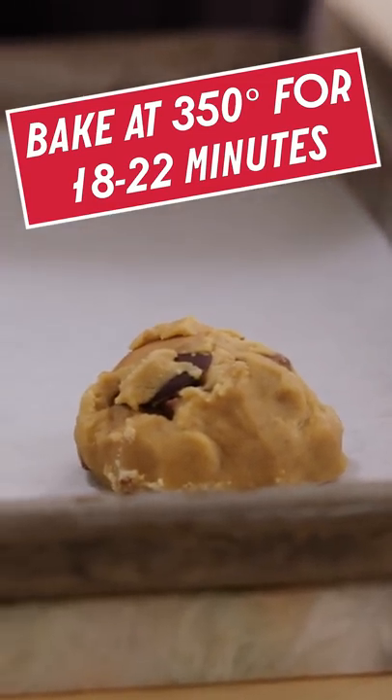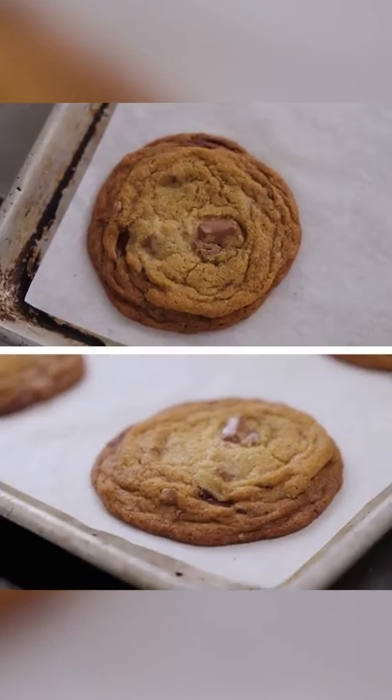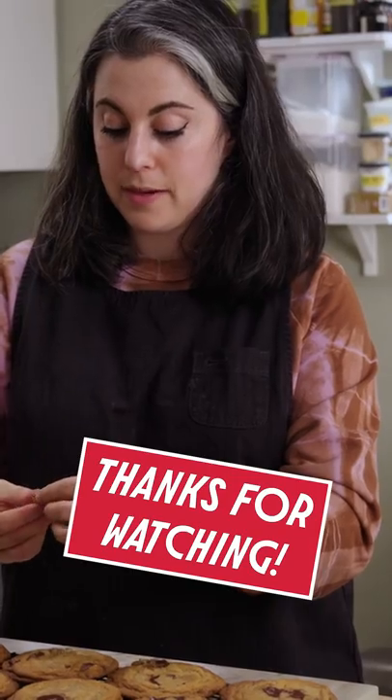I can fit six of these on a baking sheet. It's still really hot — I probably should've waited, but I can't. Love showing you dessert recipes and we'll be back with more. In the meantime, I'm gonna pour myself a glass of milk.